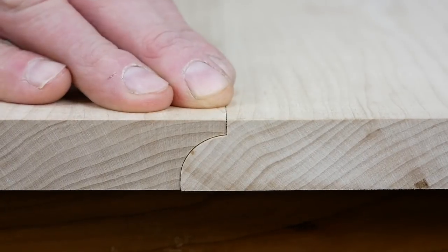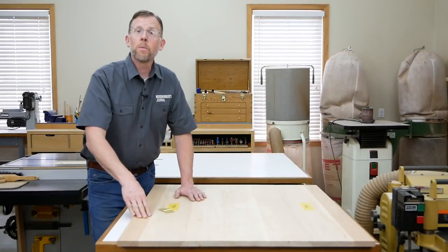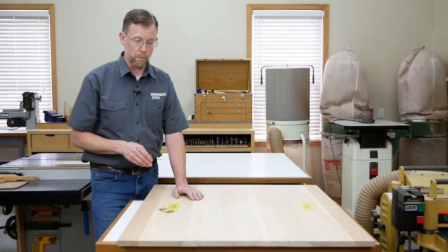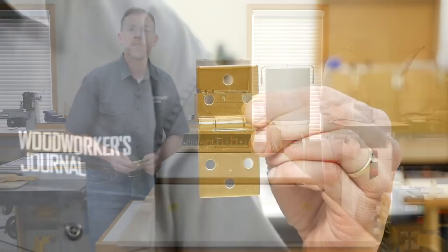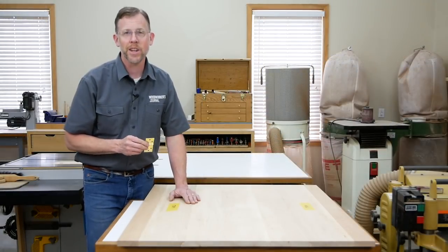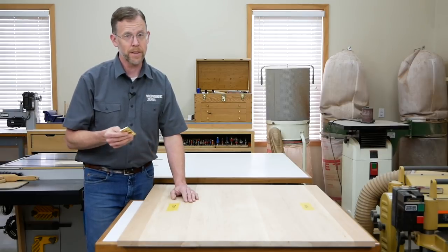That did the trick — the faces of the panels are flush. Now there may be a little bit more routing that needs to happen to these joints once the hinges are in place, but for now these rule joints are good to go. The next step is installing Rockler's drop leaf hinges, but I'll show you how to do that in a separate video. I'm Chris Marshall with Woodworkers Journal Magazine, and thanks for watching.